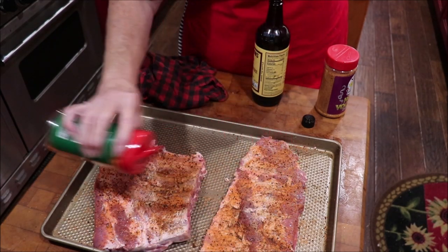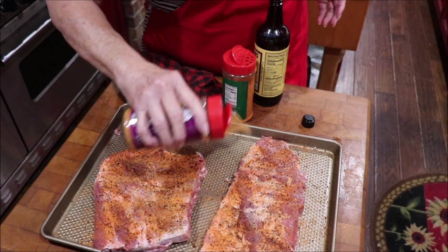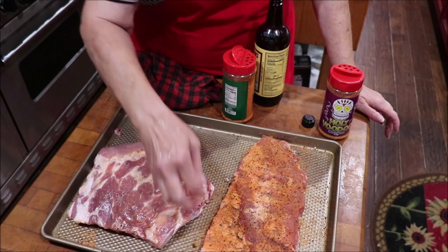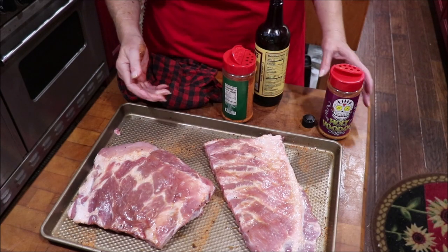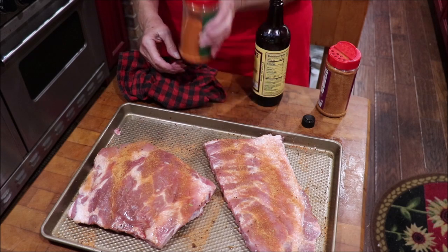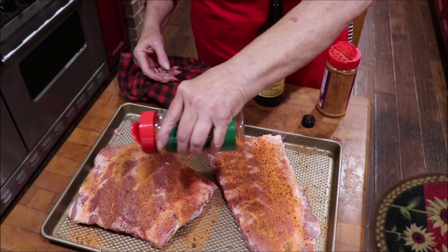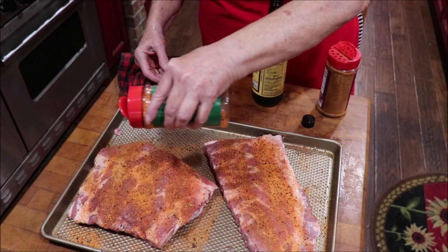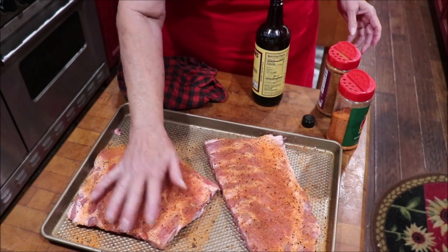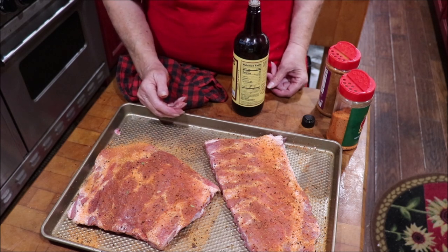We're going to use hickory pellets and hickory chips in the smoke tube. I'm going to come back with a little bit of his Voodoo seasoning too. I'll do both sides and pat that in, season the other side, and let them set for a little bit. I'm not left-handed but I guess we can do this left-handed - some Voodoo and some fajita. I'll do the rest of them just like these and I'll be back when we're putting them on the grill.